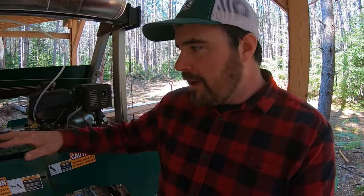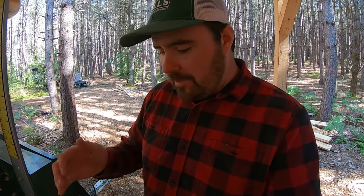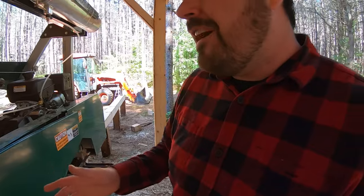Before we talk about blades jumping off, let's talk about the specs on this thing. For my setup I've got the blade tension set to 25 foot-pounds, so I use the torque wrench — goes right in the end there with the T-handle — and get that tightened up. On this sawmill I've only ever used 25 foot-pounds. My other sawmill, the 2017 HM 130, that's the exact same torque spec I used on that. There is a bit of a range in the manual, so 25 isn't going to be the perfect setting for everybody, but that's where I started and I haven't had any problems.